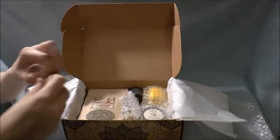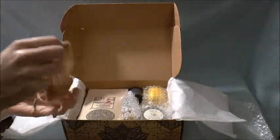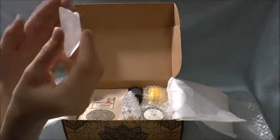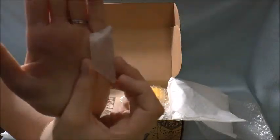So then we got a little sachet. That is just what looks to be clear quartz — a really nice piece of clear quartz. It's very pretty.